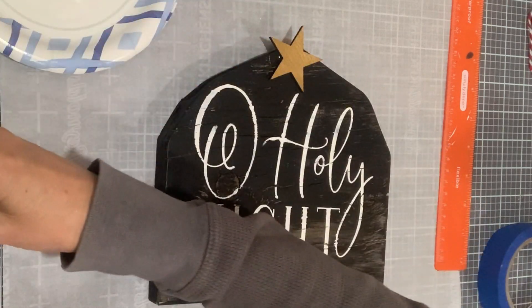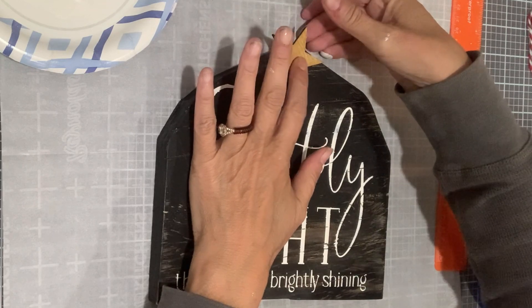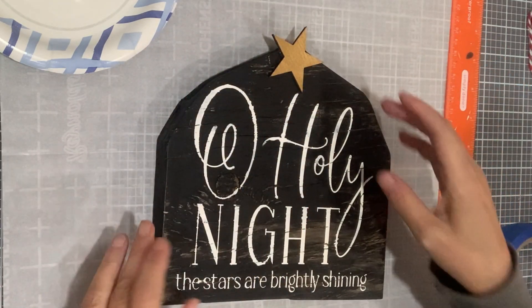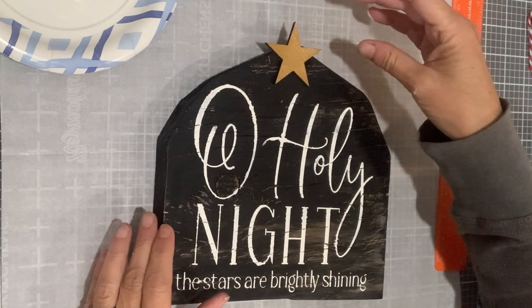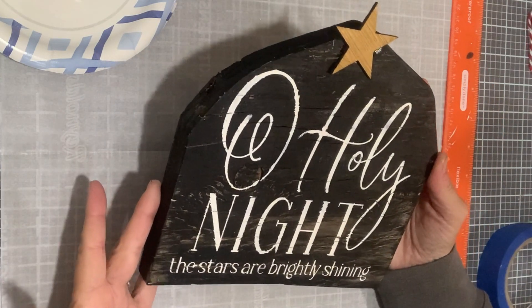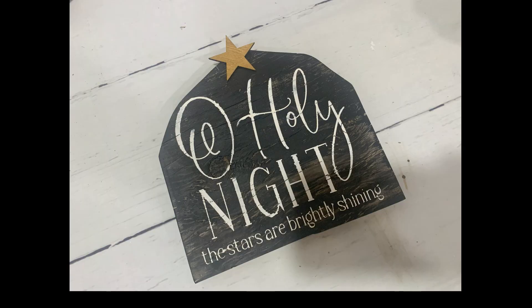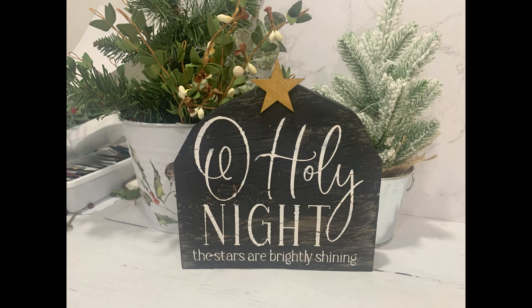I cut the little star, painted it with the Metallic Antique Gold, and glued it on — nothing more to it than that. I thought I was recording and I wasn't, so sorry about that. I used Gorilla Glue. This one is complete, and it was essentially free since the wood was scrap. Other than the work with the jigsaw, it was super easy and I love it.